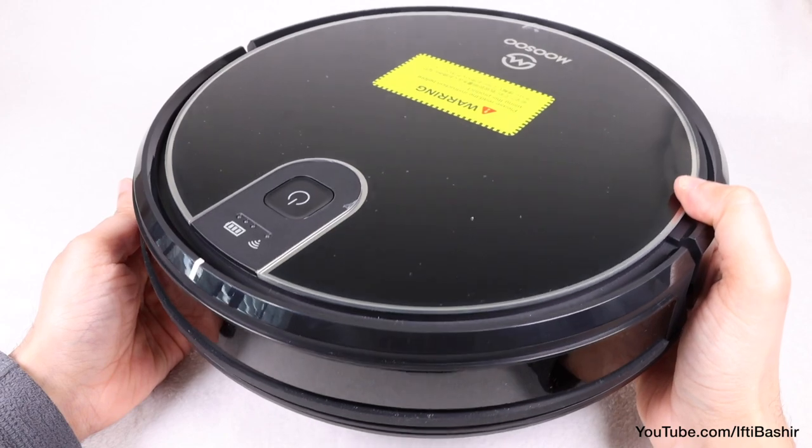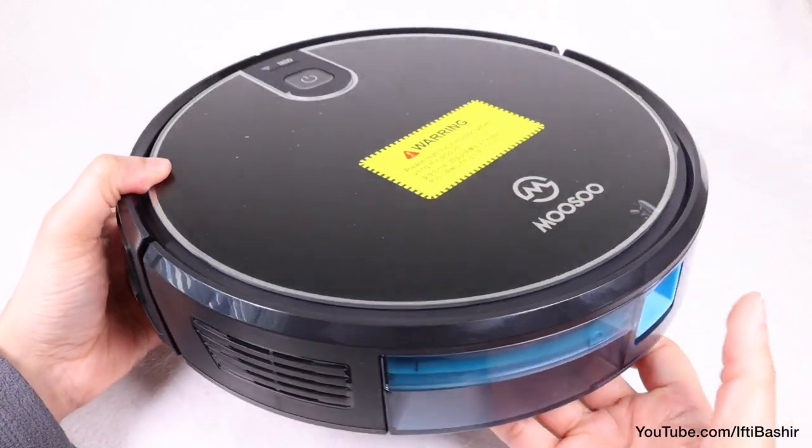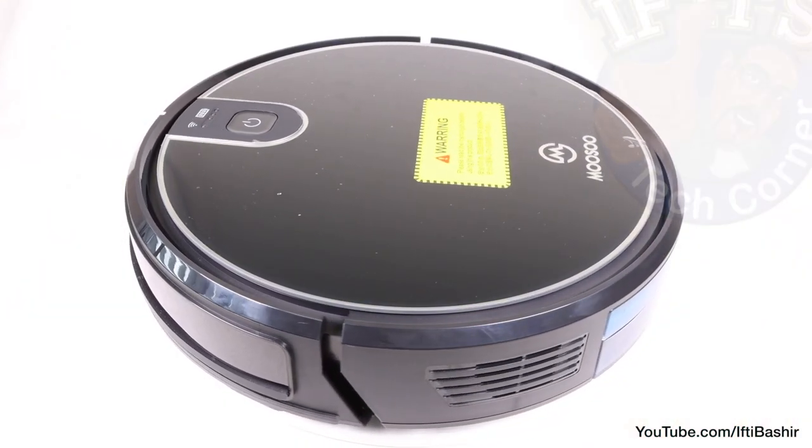At 3 inches, it's not very thick either, so that the robot vacuum can go underneath furniture and other low spaces, although with this overall design narrow spaces will be slightly problematic.